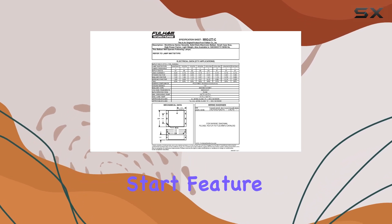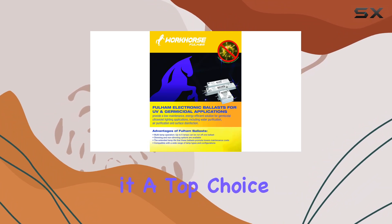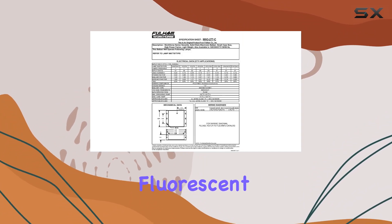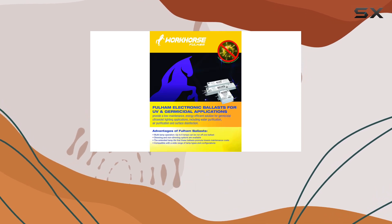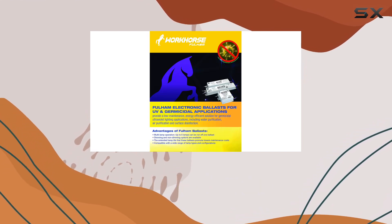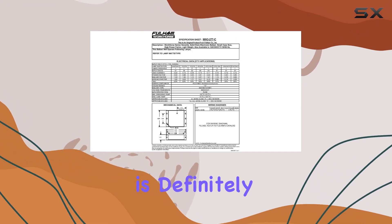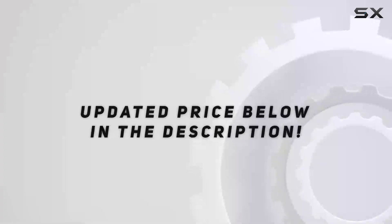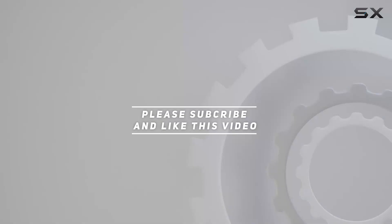The combination of its instant start feature, compact size, and lightweight build makes it a top choice for anyone seeking a high-performing fluorescent ballast. If you're in the market for a ballast that delivers reliability and ease of use, the Fulham Workhorse WH3-277C is definitely worth considering. Check out the video description for updated price, and thank you for watching this video.